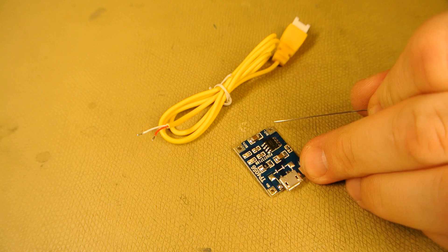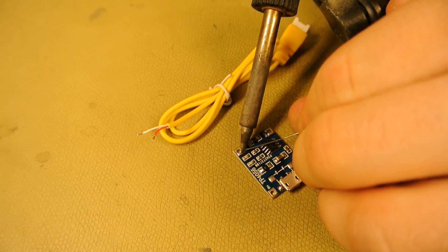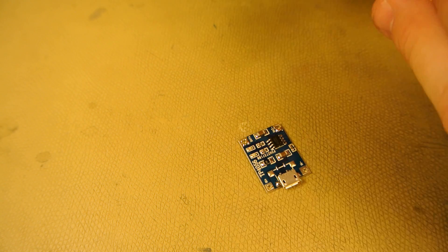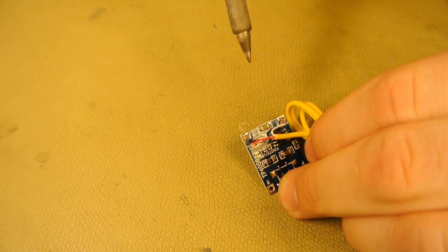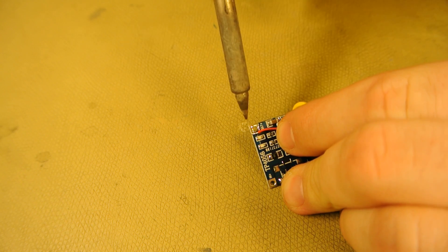Now to attach the wire to the charger. Tin both contacts. Attach the white wire to the negative terminal and the red wire to the positive terminal.